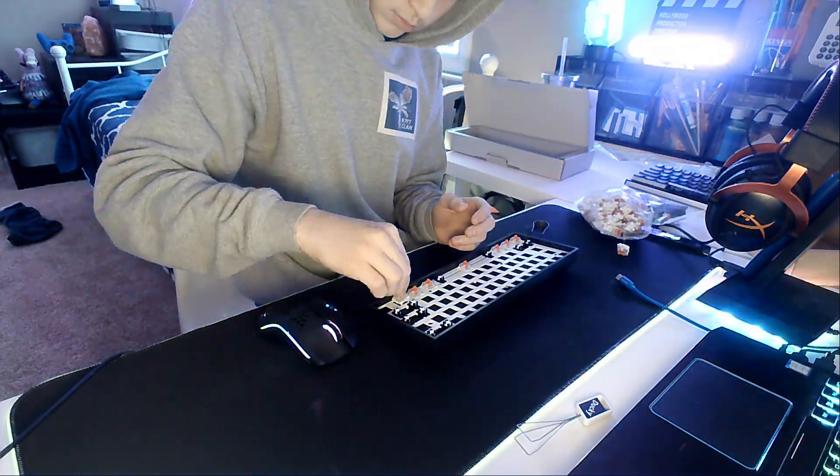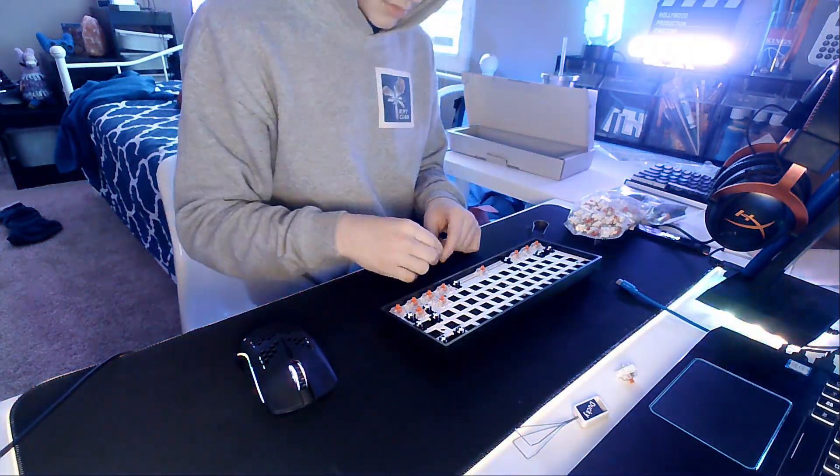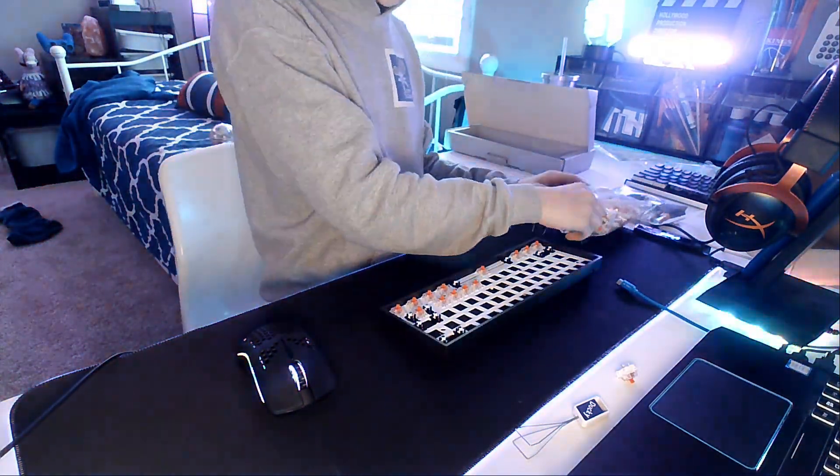The actuation force of the Gateron Red is 45 grams, the actuation travel is 2.0mm, total travel is 4.0mm, and they are a linear switch.